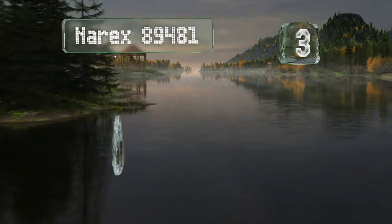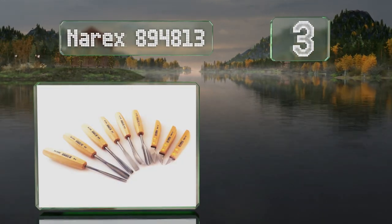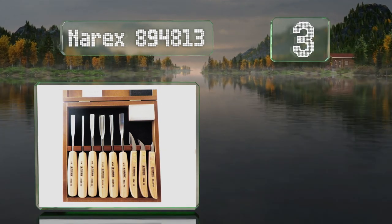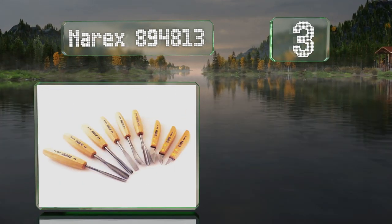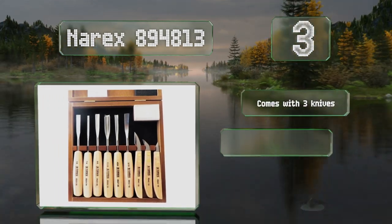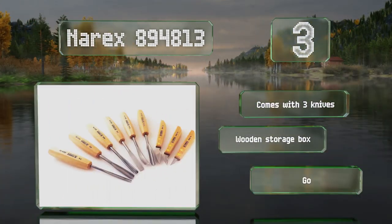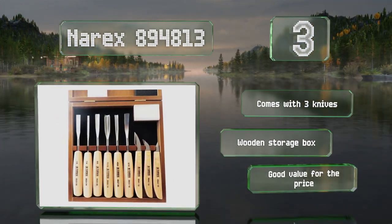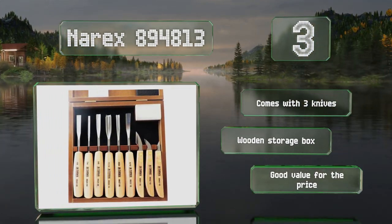Nearing the top of our list at number three, the Narex 894 813 includes many of the most widely used chisels, including three gouges with different sweeps and a six millimeter V-tool. The oiled European beechwood handles should develop a nice patina as they mature over the years. It comes with three knives and a wooden storage box, and it's good value for the price.